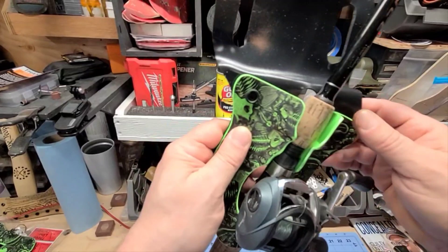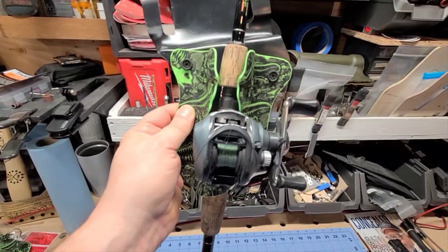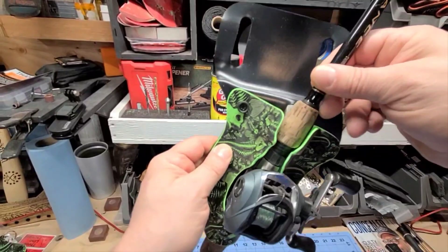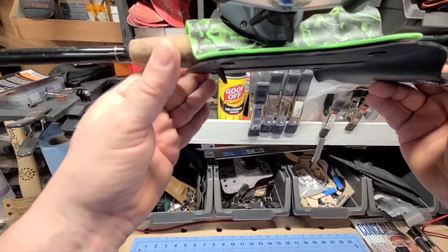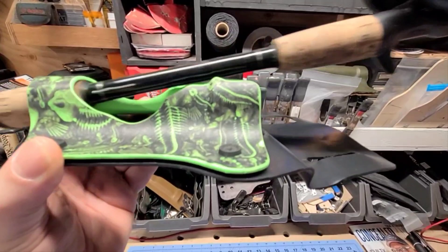These can be made right or left handed — all you have to do is specify which one. They also have a channel cut in the back. As you can see, this rod has a trigger right here — it will fit the trigger, no issues. And that's what that slot is for.